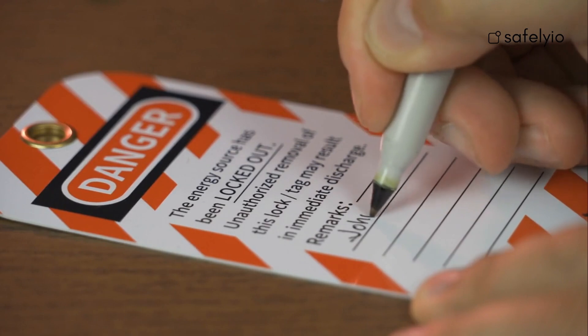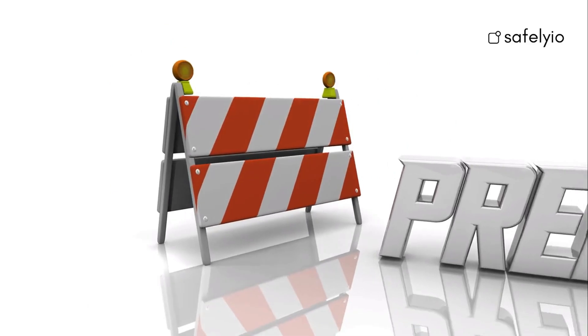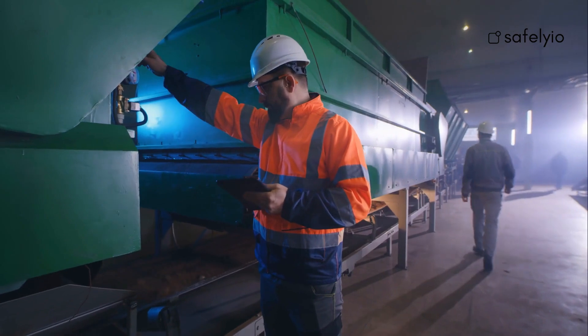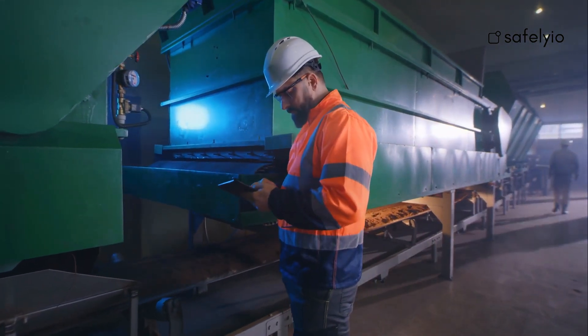Next, we will discuss the preparation and notification when performing a lockout-tagout procedure. First, notify all affected employees that a lockout-tagout procedure will be implemented. Following the manufacturer's shutdown instructions, identify all energy sources that need to be isolated and the equipment that will be locked and tagged out.